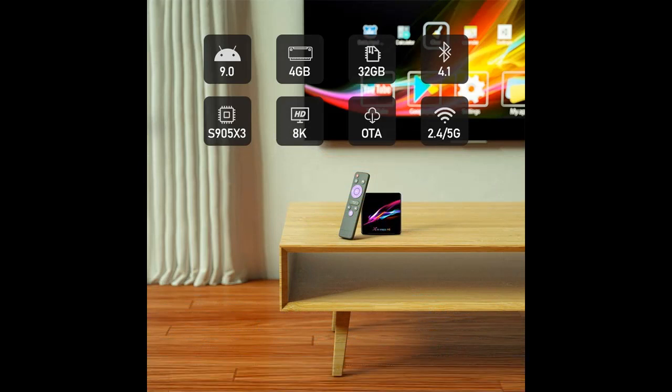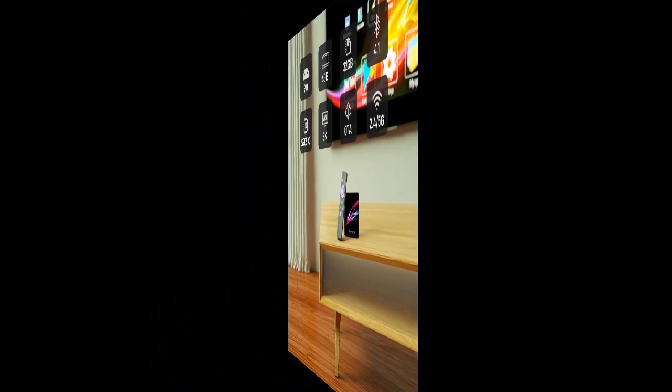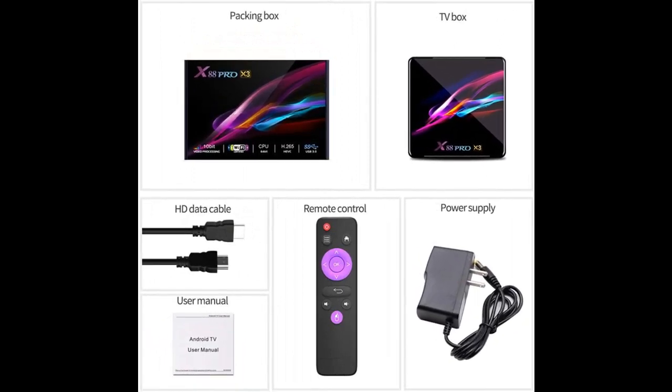2.4 GHz and 5 GHz dual-band Wi-Fi and Bluetooth 4.1 are supported. It supports mouse and keyboard via USB or Bluetooth, so you can operate it more conveniently. There are many more connection options when you watch videos and play games.